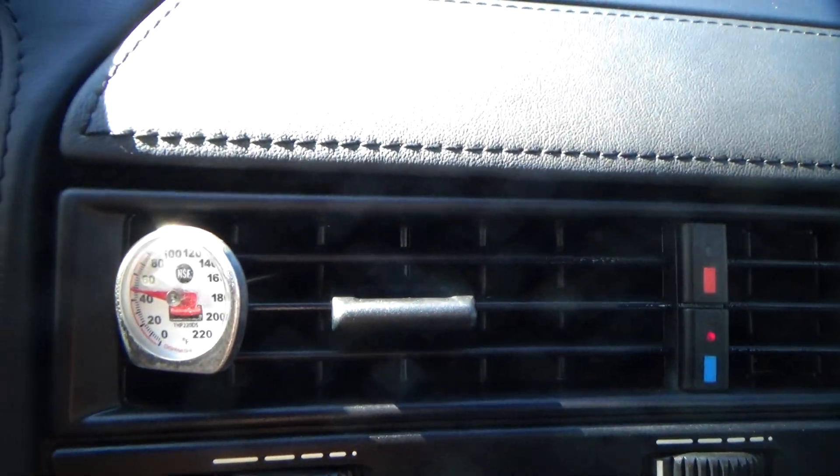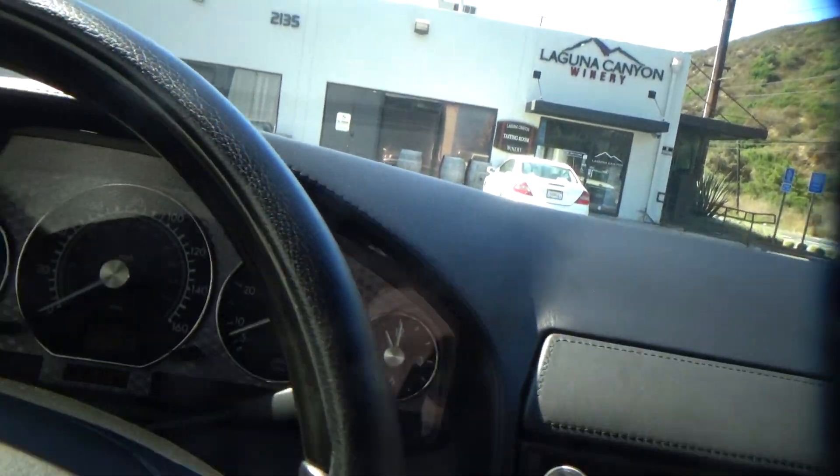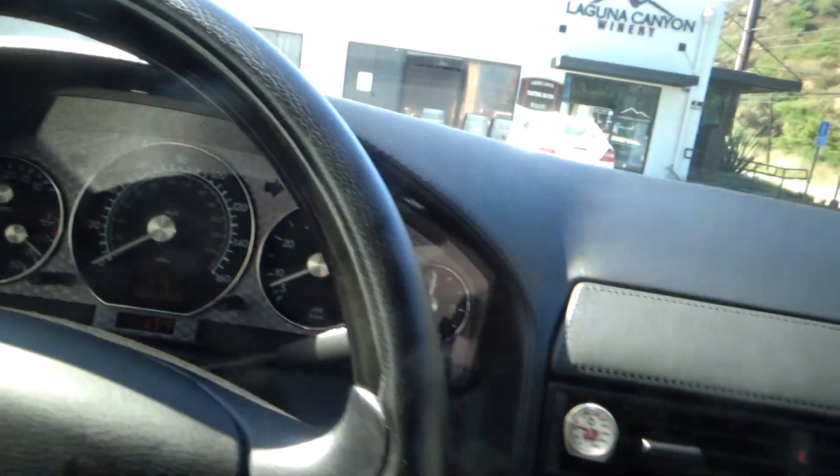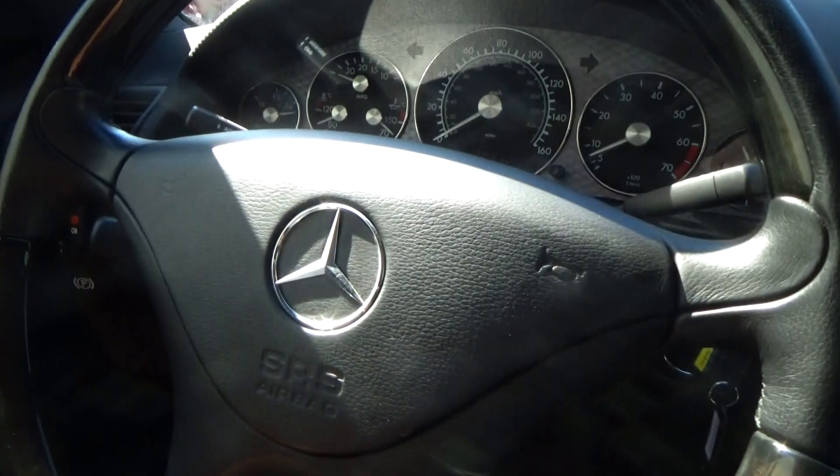It's quite amazing. You put that top up and the temperature goes up a few degrees. So anyway, that's it. Gorgeous car. Like brand new. Let me know if you have any questions. Thank you very much.